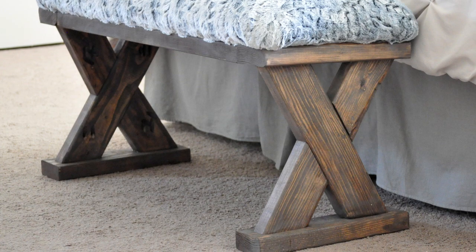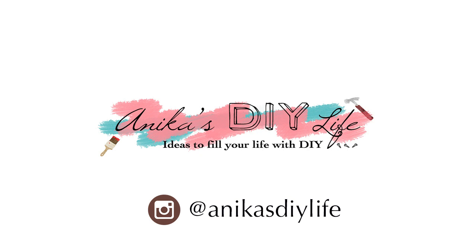Be sure to grab the plans for this bench by clicking the link above. Tag me on Instagram at AnnikasDIYLive if you happen to build this bench — I would love to see it! Don't forget to subscribe so you don't miss out on any future projects.